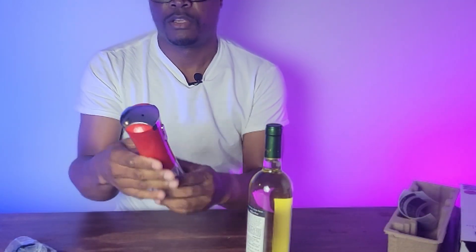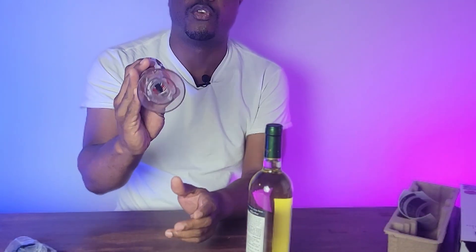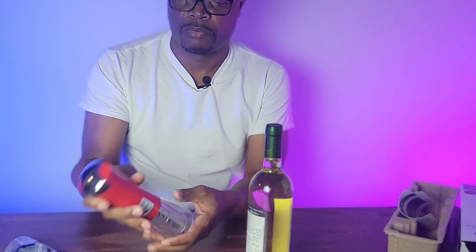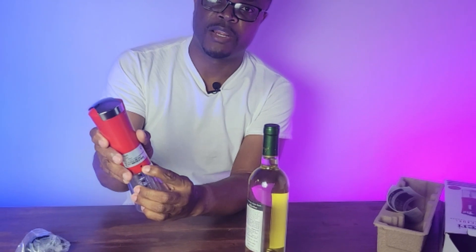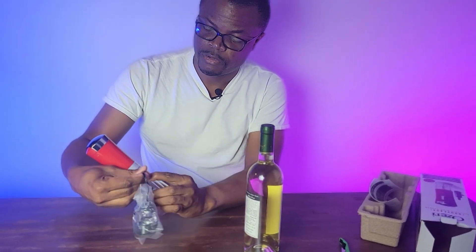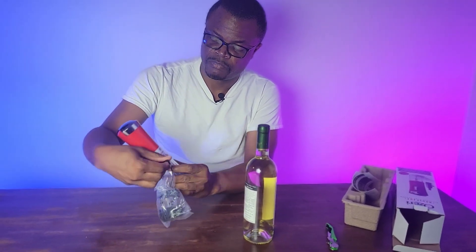And then you have this — this is the wine opener. If you look at it right here, it charges from right there. You plug the charger right here to charge it and it'll charge right there. It's fully charged.